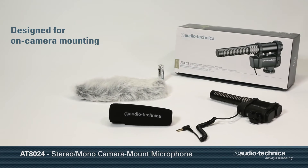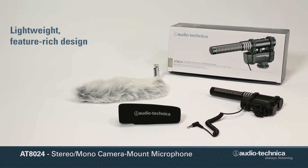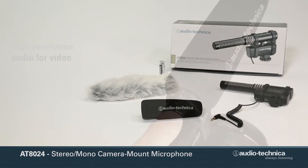Designed for on-camera mounting, Audio-Technica's AT8024, with its lightweight yet feature-rich design, offers a simple, powerful solution for capturing high-resolution audio for video.